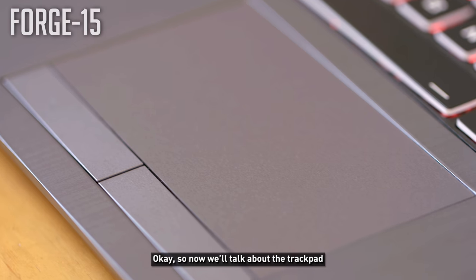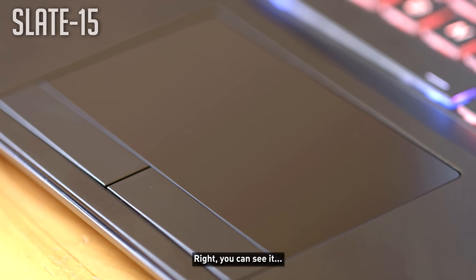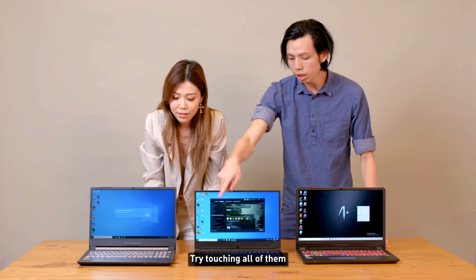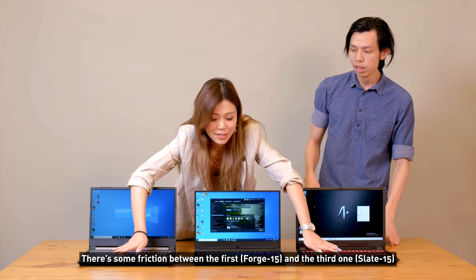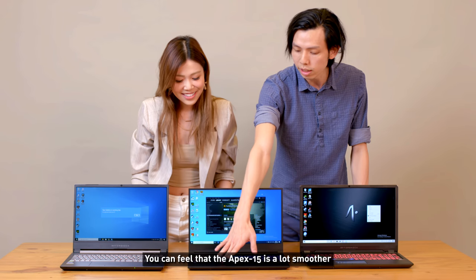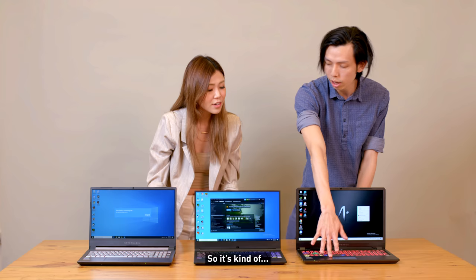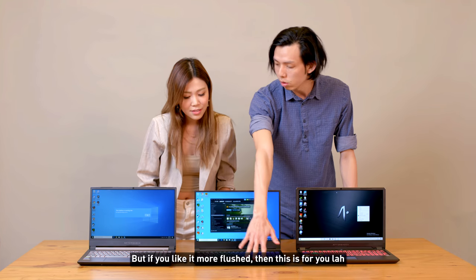For the trackpad, the Forge and the Slate feel very similar. The Apex is more of a flush feel — a lot smoother. The Forge and Slate have more friction, which makes them feel more precise. If you prefer a flush feel, the Apex is for you.